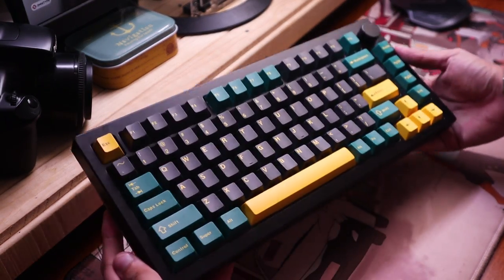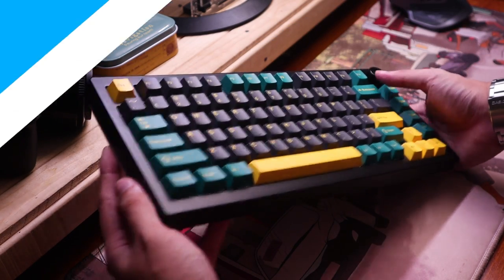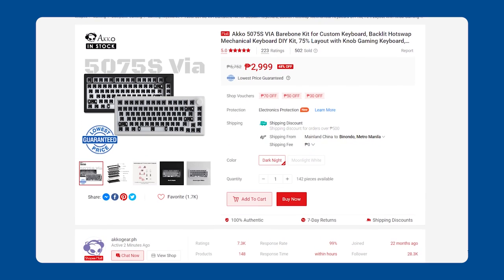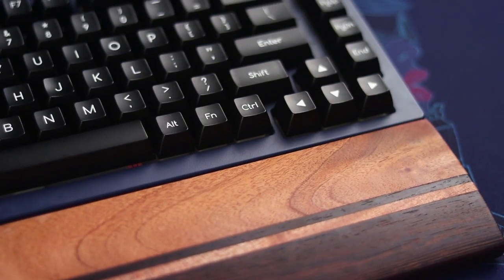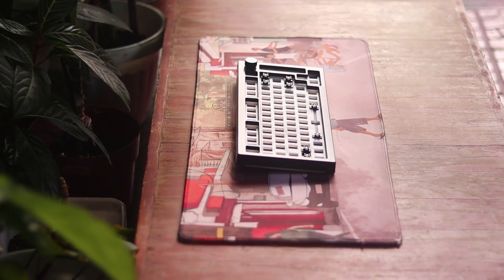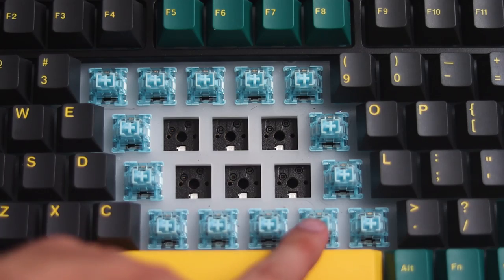For context, this is AKO's budget take on a 75% keyboard with an exploded layout. It comes around 3,000 pesos for both white and black variants, though it seems the starry night variant is gone now. Hopefully AKO brings it back along with the pink one. What sets this apart from the old one is the new PCB, which supports VIA out of the box and is south-facing by design.